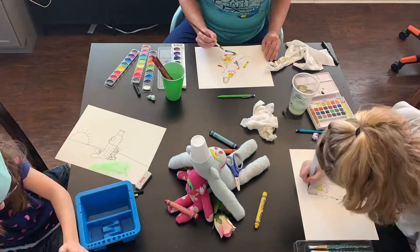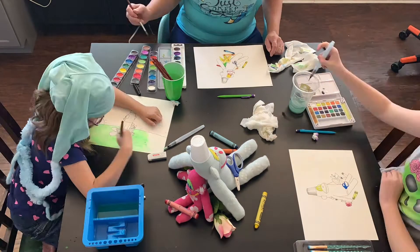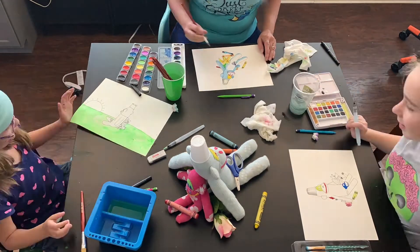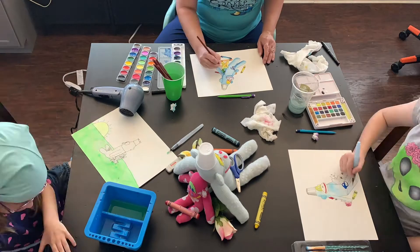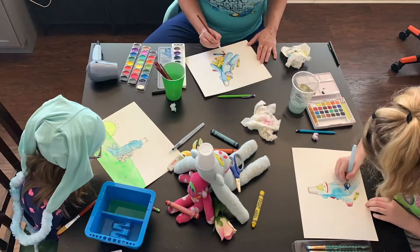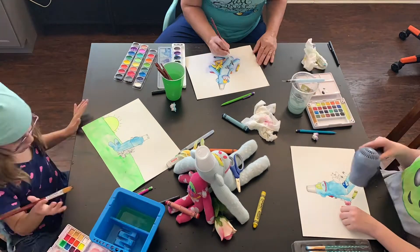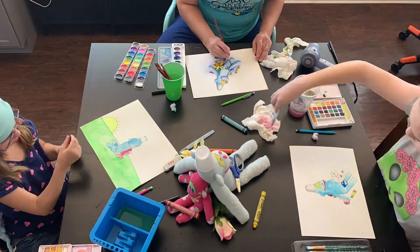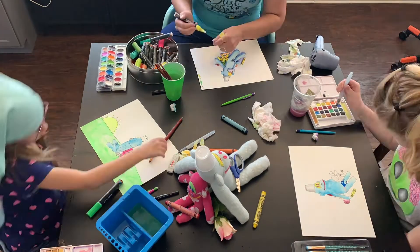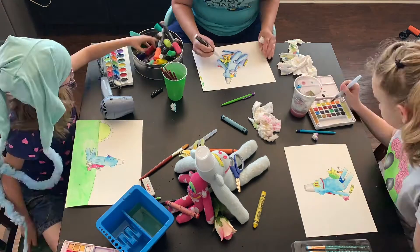The girls got the travel Koi watercolor kits for their birthdays this year. One has metallics, Ty has more colors, and I got to use the cheap watercolors. And it just goes to show that whatever you have, you can make art.